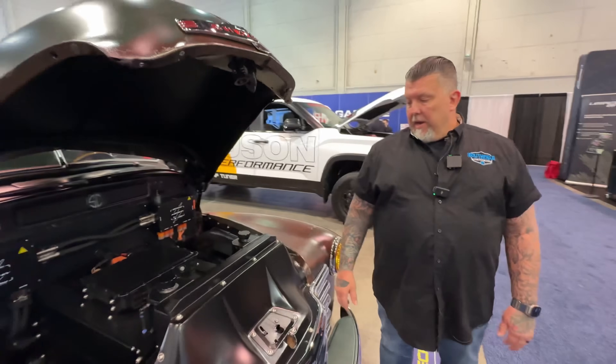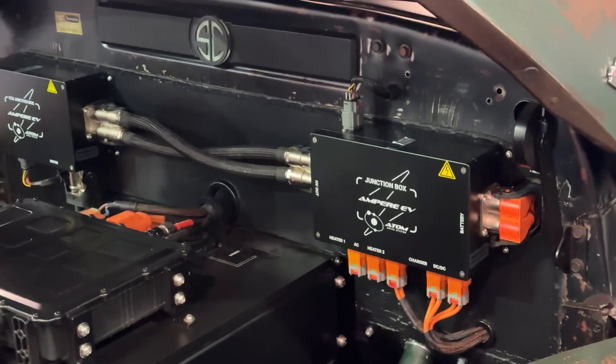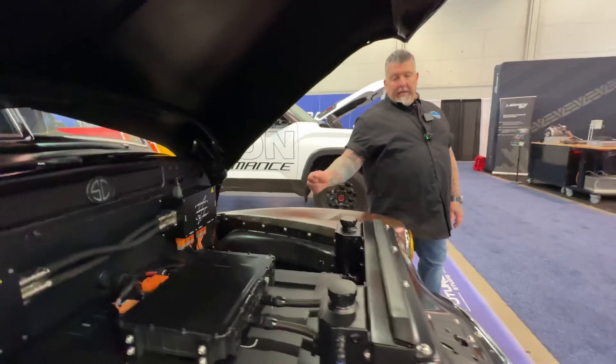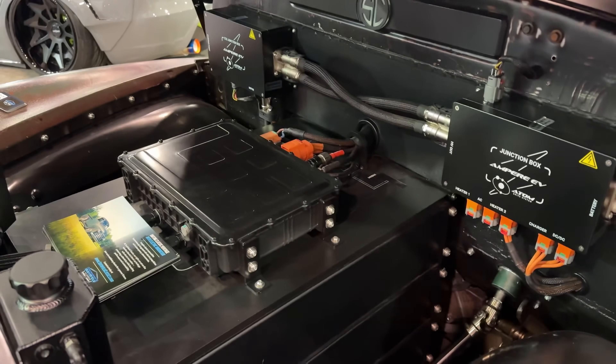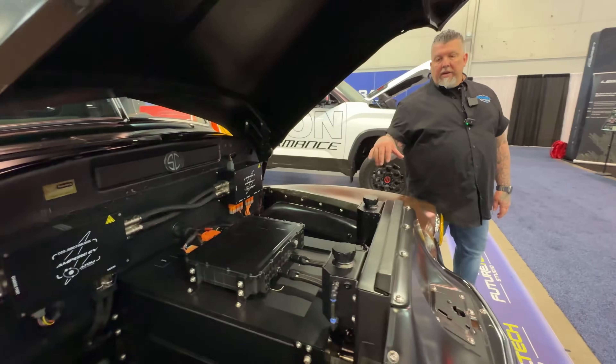This truck has the Ampere EV battery pack setup, and in this configuration it is what's certified. It has an IM225 motor, a torque box drive shaft, and a nine-inch rear end in the back. As it's set up in this truck right now is what the certification covers.